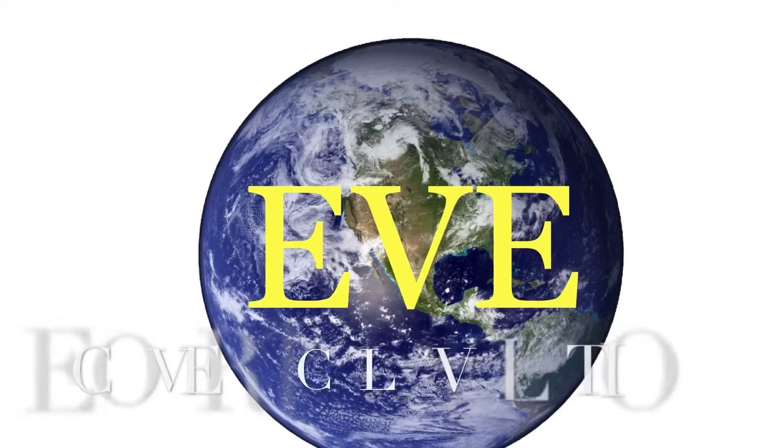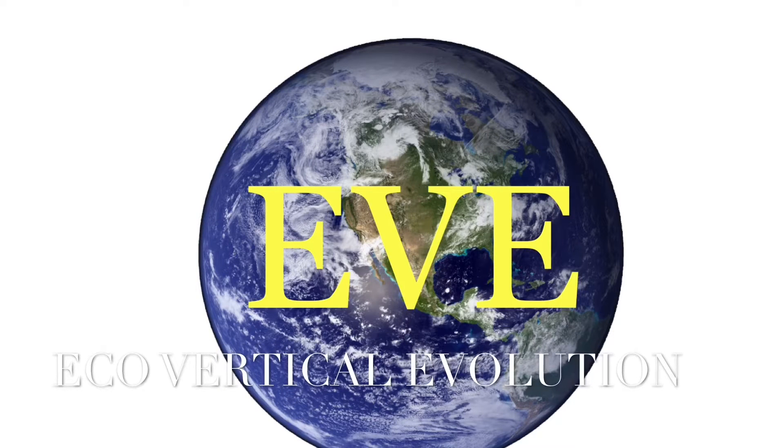This is an intro video to the Eve growing method. Eve, sacred feminine, the mother of the human race, is also the acronym for eco-vertical evolution.